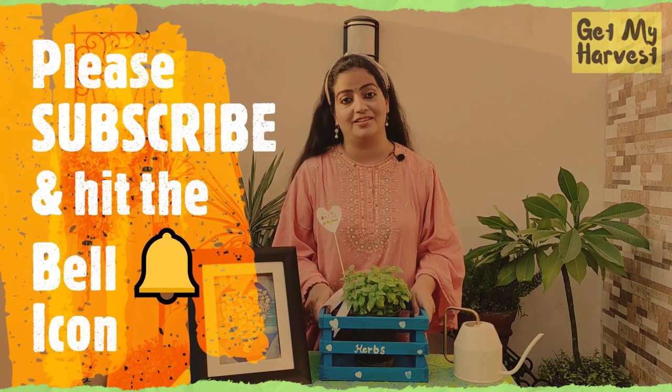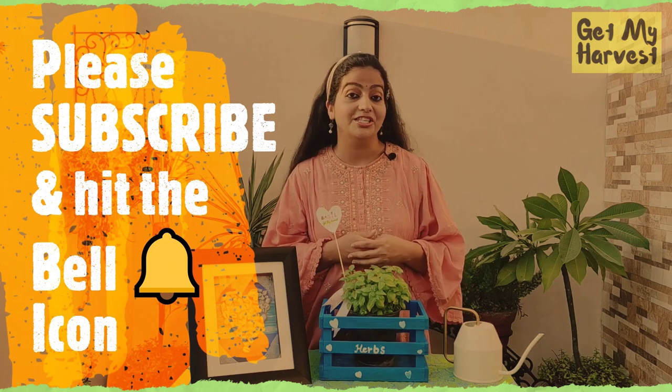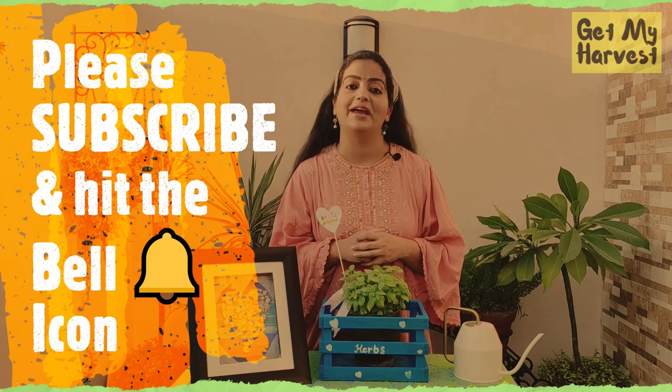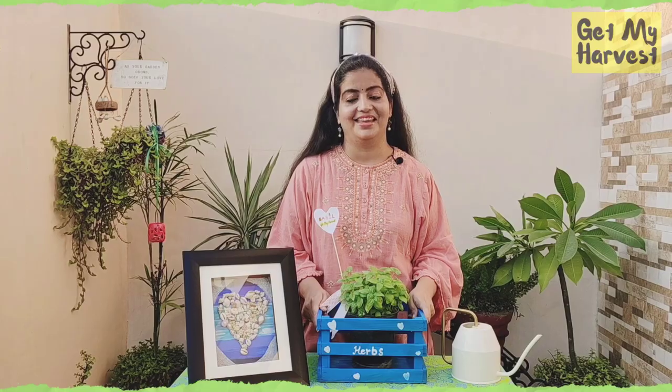But before we dive in, I want to thank you for subscribing to my channel. If you haven't, then please do and click the bell icon so that you can get notified on my next video. While I am growing curry leaves, tulsi, cardamom, cinnamon, bay leaf, and a lot of other spices in my garden, today I am going to cover just 5 of them.